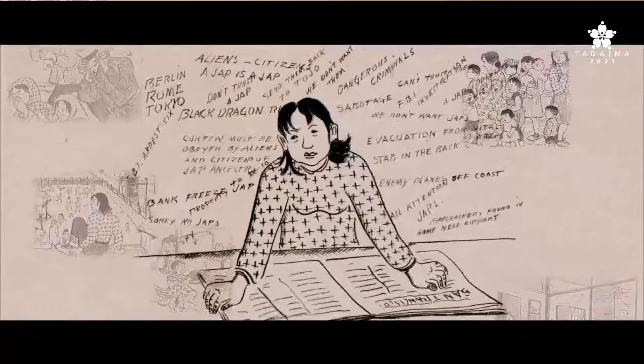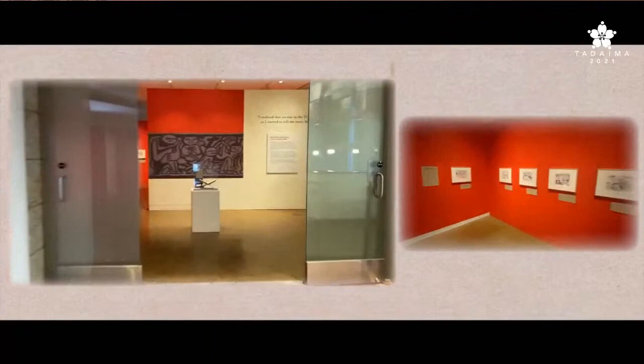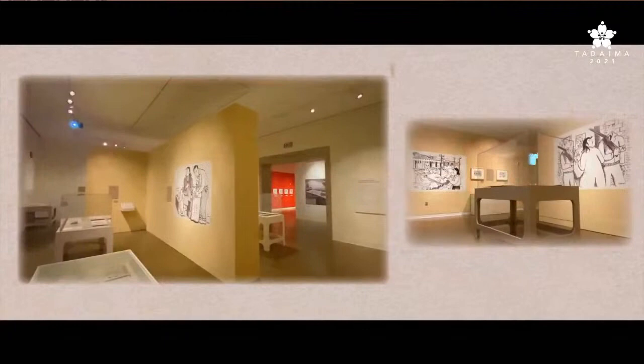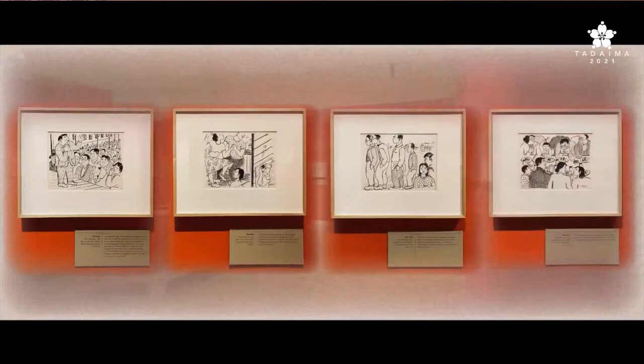To commemorate the milestone anniversary of her iconic work, the Japanese American National Museum has organized the exhibition Miné Okubo's Masterpiece: The Art of Citizen 13660. The exhibit includes 28 of the original drawings from her illustrated memoir, and a second exhibition room highlights the art that inspired the 1946 book.